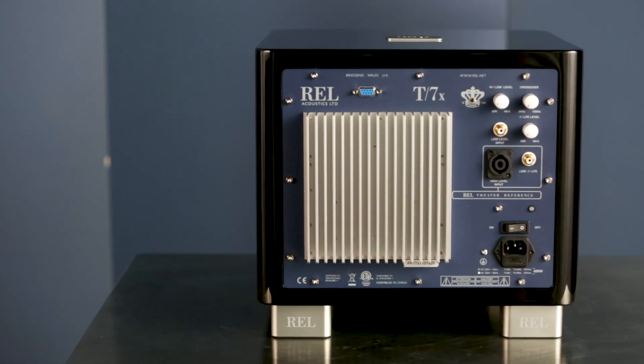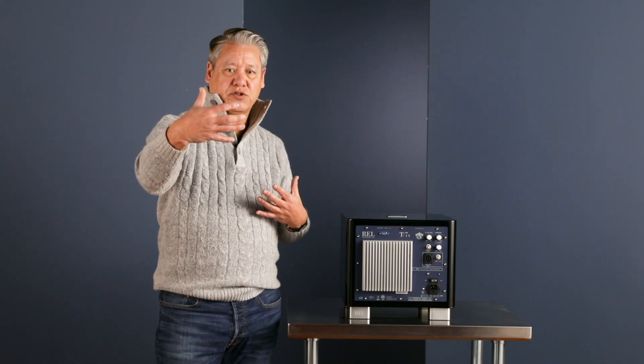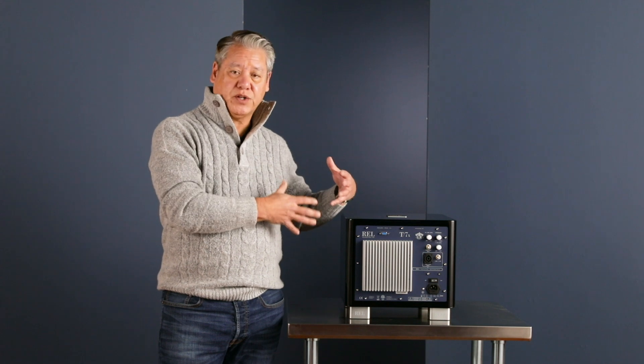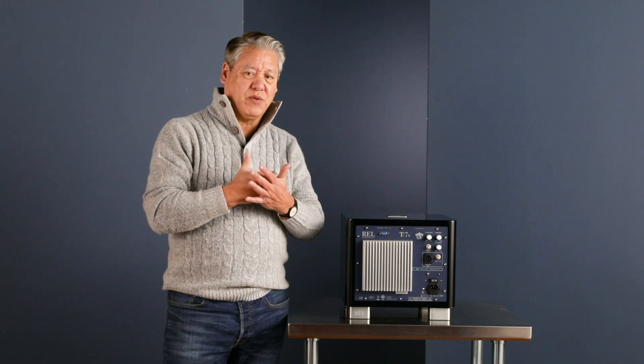Our amplifiers are incredibly important. Obviously they produce the power, but more importantly they're also responsible for controlling the drivers. It does us no good if a driver has excursion outward and loses the plot because the amplifier doesn't have a stiff high-current power supply. This is a real 200-watt monoblock power amplifier. I stress that because there's been a numerical inflation of wattage numbers in the subwoofer game over the last 10 years — and while more power is a good thing, it's got to be really high-quality power.